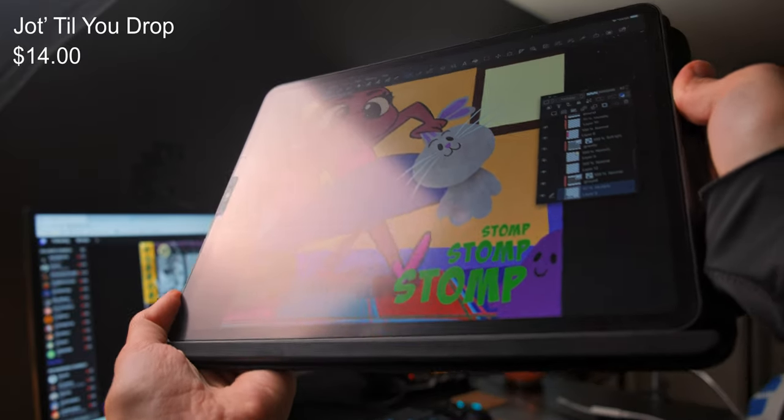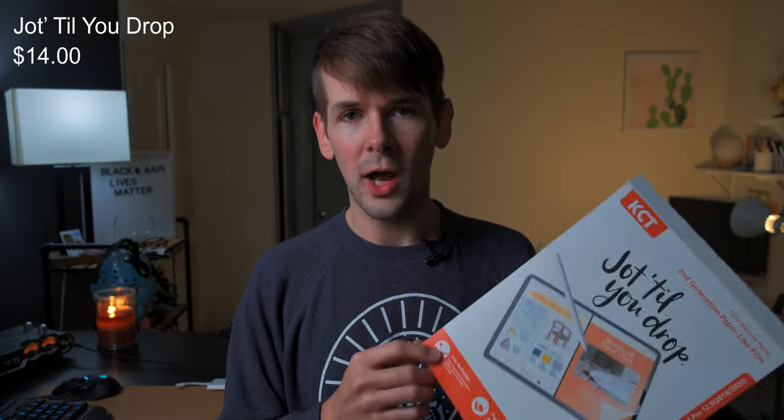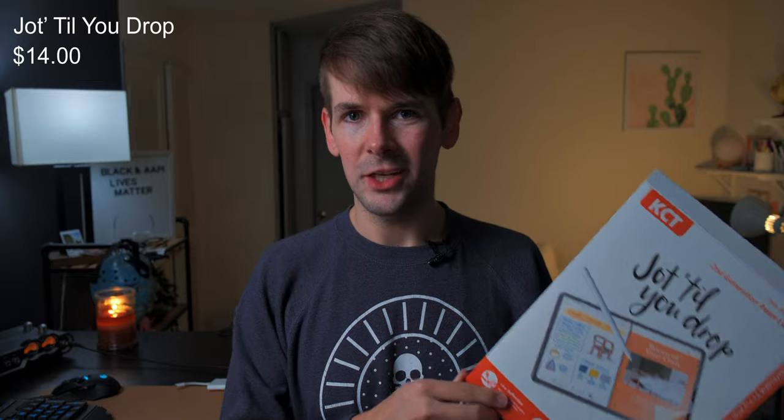I have not had any problems with the screen protector. It has a nice rough matte surface that feels very paper-like. It's not too thick and not too thin, it reflects very minimal light — the matte surface kind of absorbs the light more than reflecting it like a mirror. And that's always great to have when you're trying to draw, especially in direct sunlight or any bright office lighting. It's really good for that natural drawing experience.